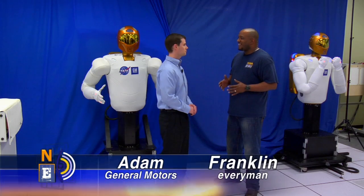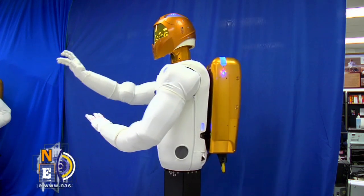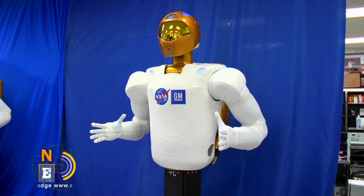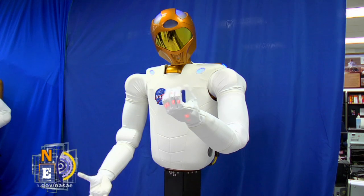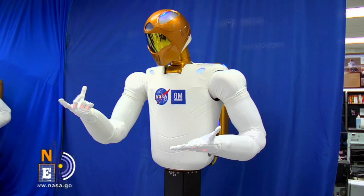Robonaut 2 looks like a human torso. Why is it set up like that? If you have a human robot, it can use the same tools that a human can use. It can help assist humans, and it also moves in a way that's very similar to how humans move. So it's very easy for you and I to work with the robot and understand and visualize how it's going to move, as opposed to a standard industrial robot, where it's a little harder to visualize that.